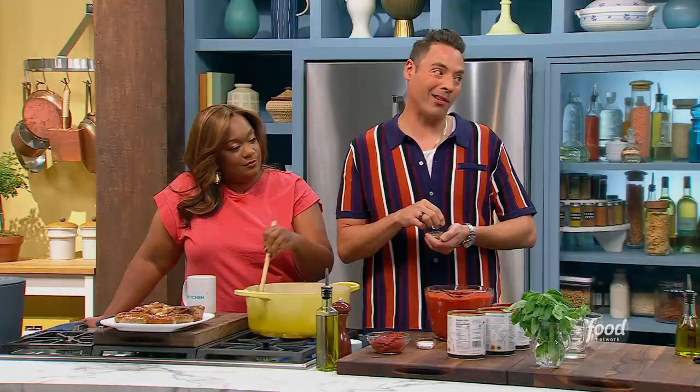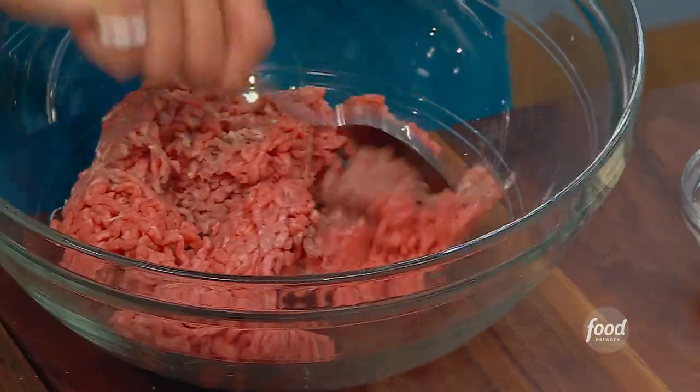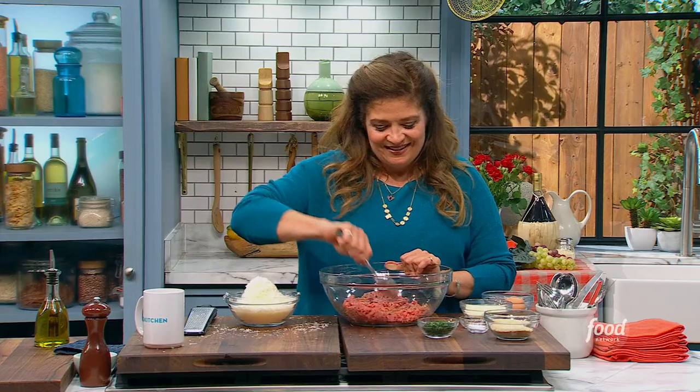Alex, we got one more meat element in our sundae gravy. What do you got? I'm on meatball duty, and I'm excited about it. I am doing the old-school way: equal parts veal, beef, and pork. That's right, the three meat. Sometimes they sell it all together in a little packet at the grocery store.